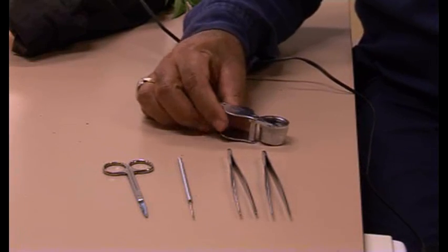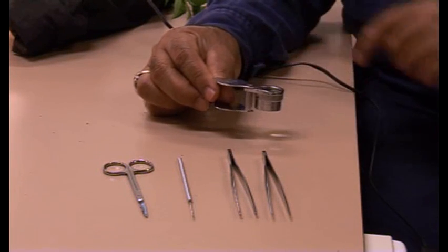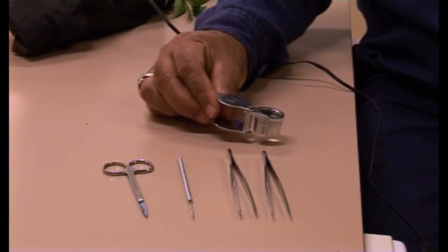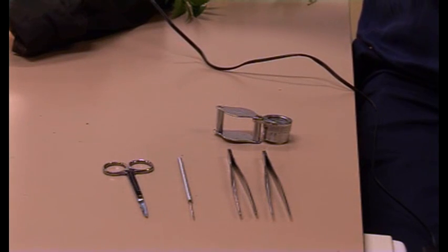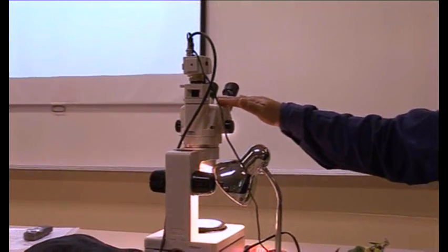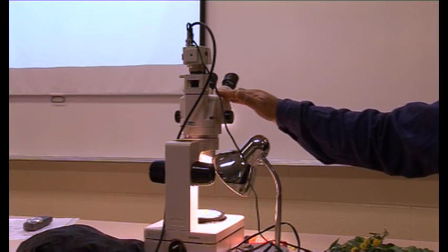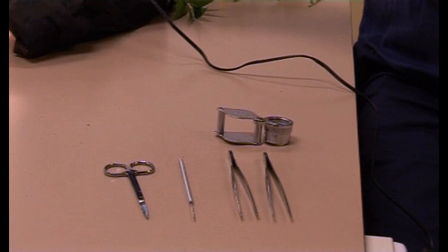A magnifying lens, something like this which can magnify objects up to ten times, should be enough to deal with many flowers. If not, when you come to the residential school, you can use the microscope to dissect tiny flowers. So you don't have to worry about the microscope — these tools should be more than enough to get the basic information needed for plant identification.